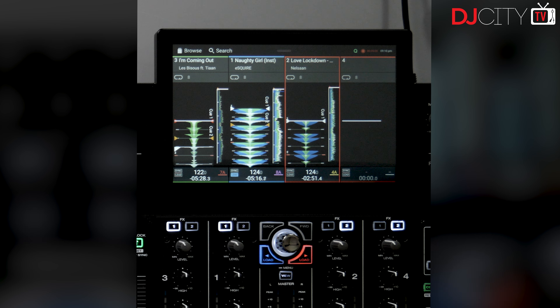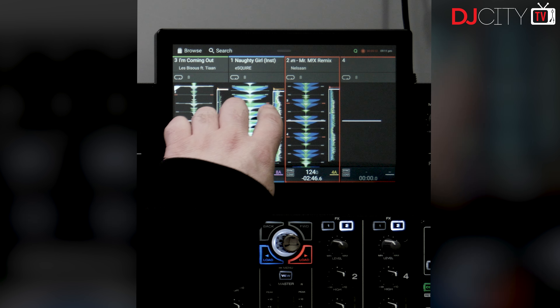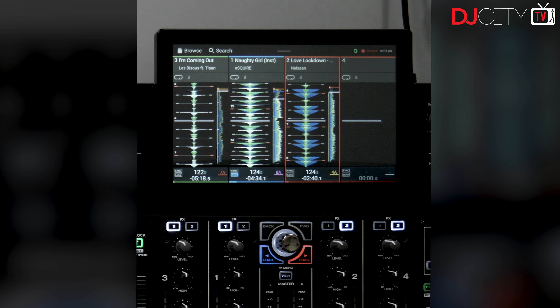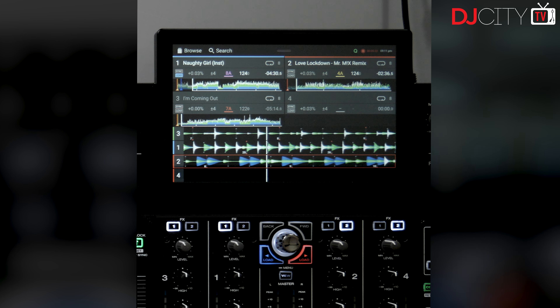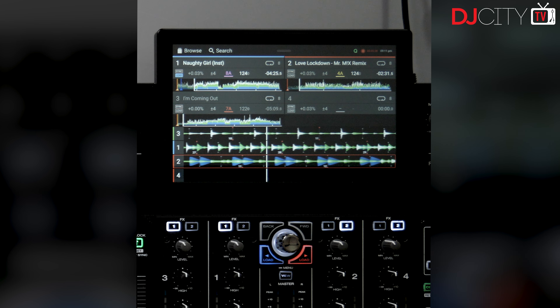So we've got the four-deck view - a nice clean vertical view with your overview waveforms beside, and you can scroll through using your finger there as well. If you hold shift and press the view button, then you have a horizontal four-deck view as well, with four waveforms and your overviews up the top, and all your track information up the top. You don't need the LC6000s attached to open this up - if you just load tracks to all four decks without that, you'll still get these views.